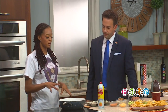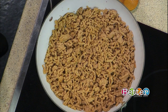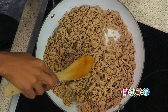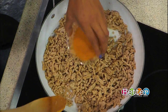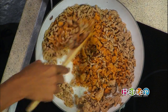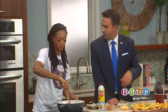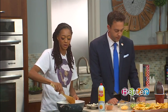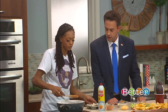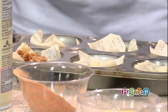You want to start off by browning whatever type of meat you want to use, whether it's ground beef — I prefer turkey. We're going to brown some turkey here. After you get it nice and brown, you take your taco seasoning and season it a little bit, just like you would making normal taco meat. You add the water, simmer, the whole nine yards. After you season it, you fill your taco cups with the ground beef or ground turkey, whichever you prefer.